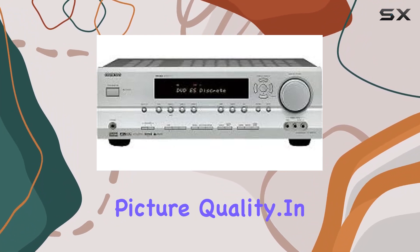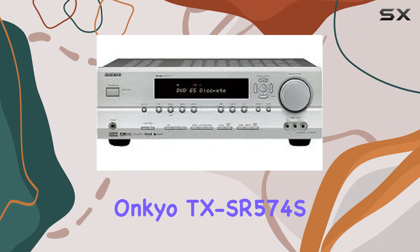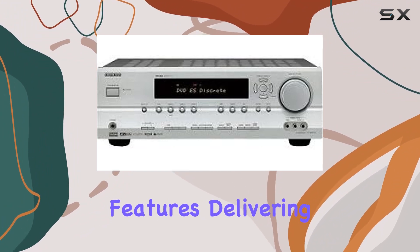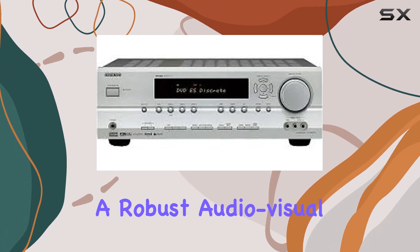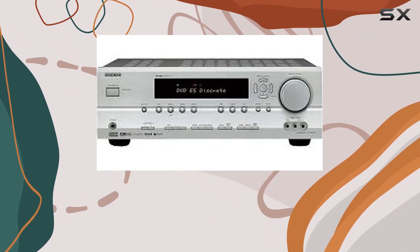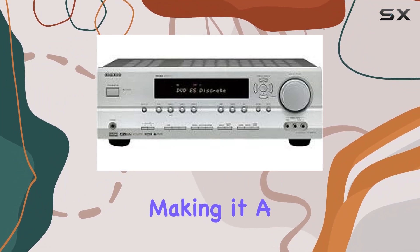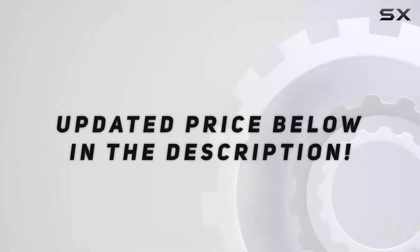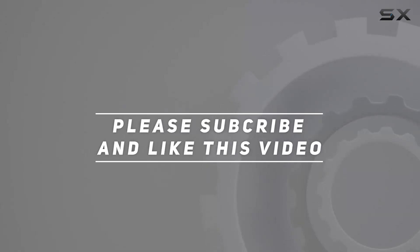In conclusion, the Onkyo TX-SR574 impresses with its comprehensive features, delivering a robust audio-visual experience. Whether you're a movie buff or a music lover, this AV receiver has you covered, making it a competitive choice in its price range. Check out the video description for updated pricing, and thank you for watching.